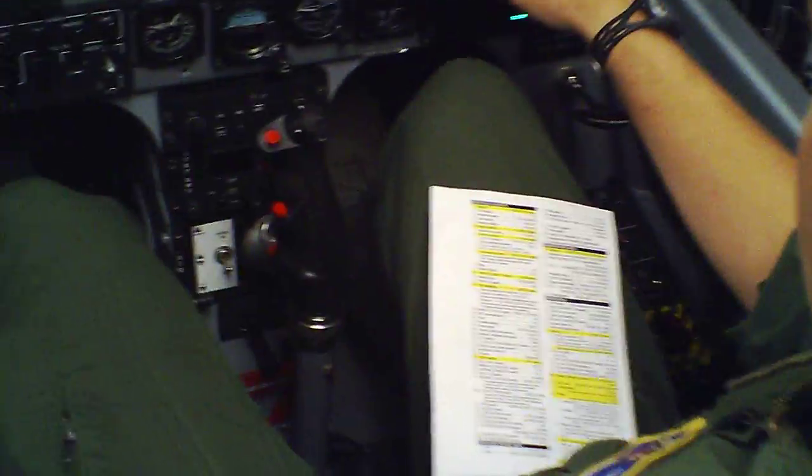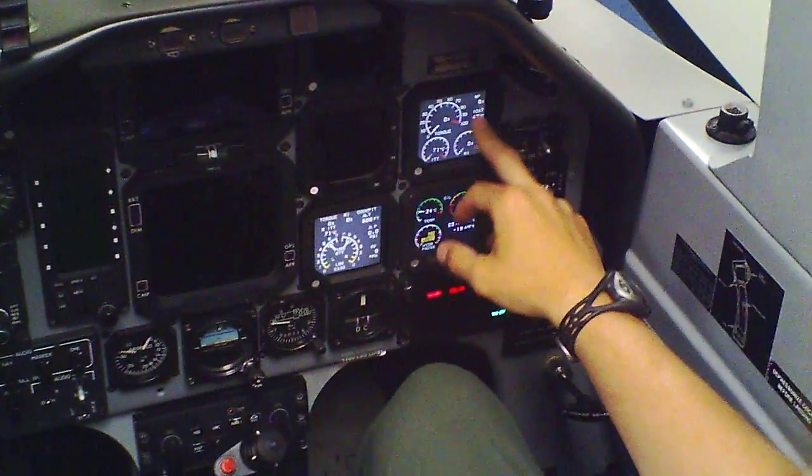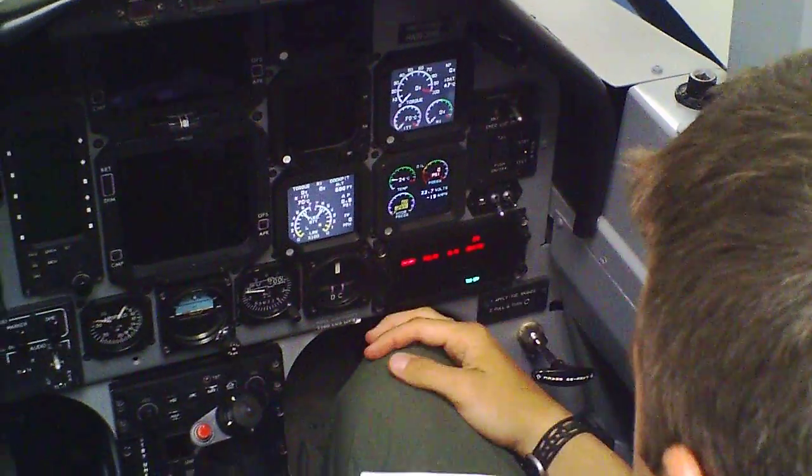Alright, for engine start, the first thing I want to look at is your IOAT before you close your canopy. Make sure that's below 80. In this case, that's a 47. We're good to go.